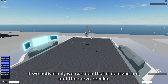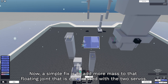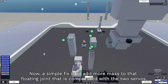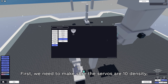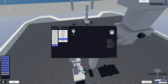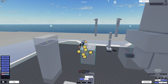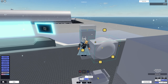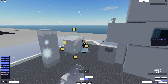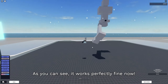If we activate it, we can see that it spazzes out and the servo breaks. A simple fix is to add more mass to that floating joint that is compressed with the two servos. First, make sure the servos are 10 density. Then grab a head mesh, make it 10 density, make sure it's non-collide, and resize it to a bigger size. As you can see, it works perfectly fine now.